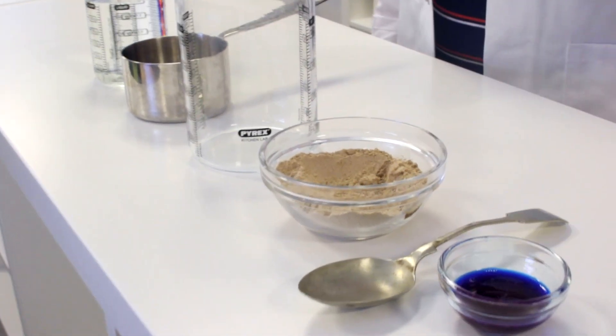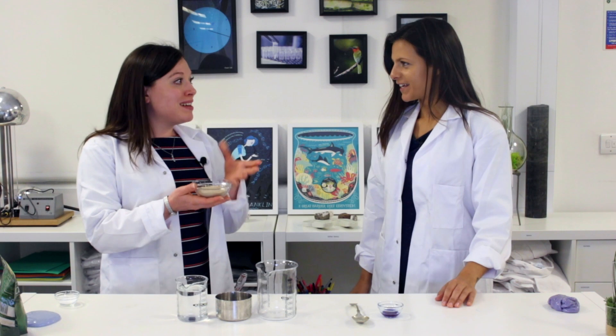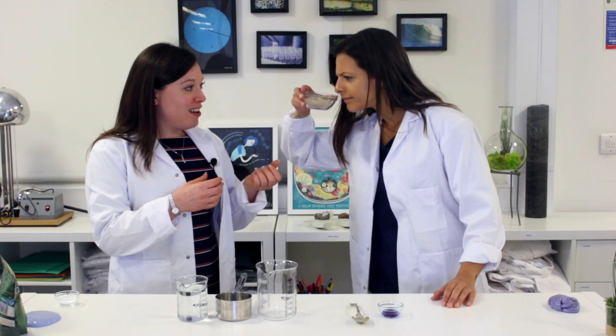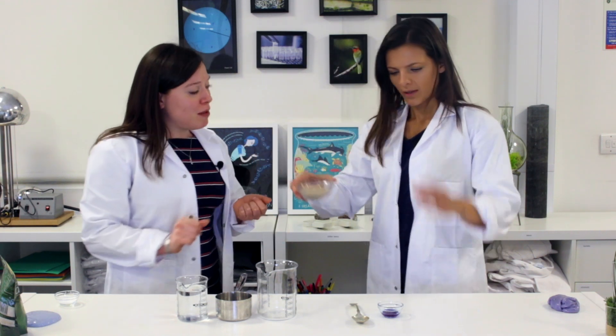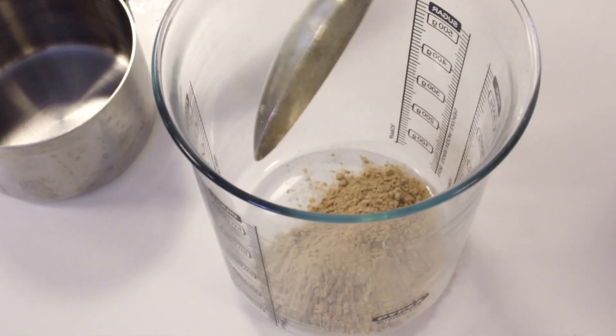What is psyllium husk? So psyllium husk comes from the plantago plant, which is a tropical plant, and it's sold as a fiber supplement in most health food shops and a few supermarkets. It comes as this weird-looking brown powder — can I smell it? You can! Pop a heaped tablespoon of that into our beaker. Let's get going!